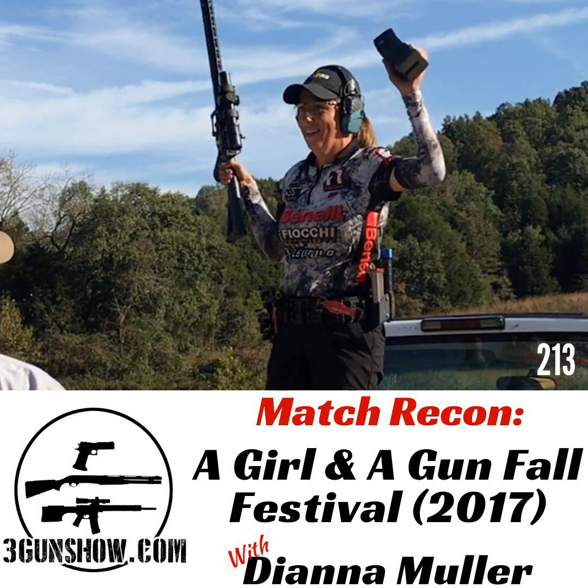I felt like the match directors did a really nice job of putting out a cross section of all of our skills. We were using three guns on pretty much every stage except the all-shotgun stage. We had slings going, we were climbing up towers. This was not an easy match. Some of the targets — in my feedback to them — the shotgun targets on certain stages need to be moved in five yards. It was not an easy match, but it was doable, and I felt like they gave the ladies a real flavor of anything they're going to run into in another three-gun match.